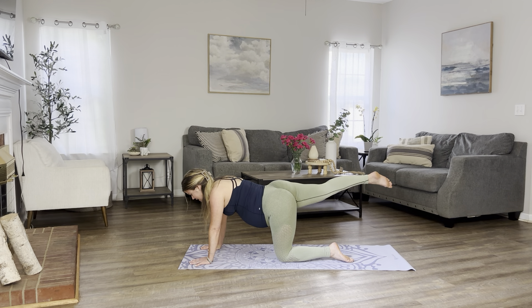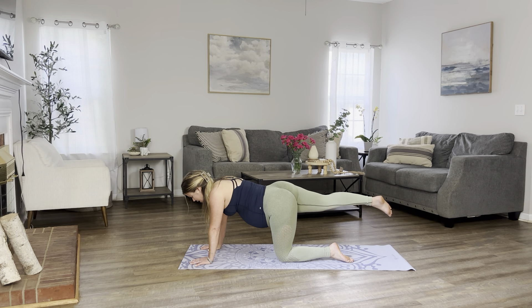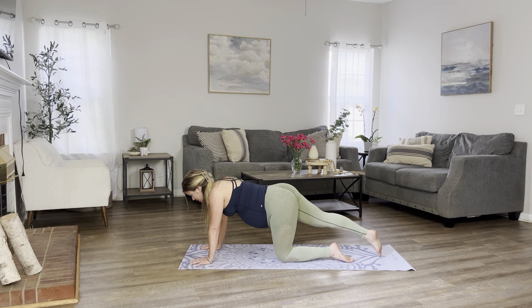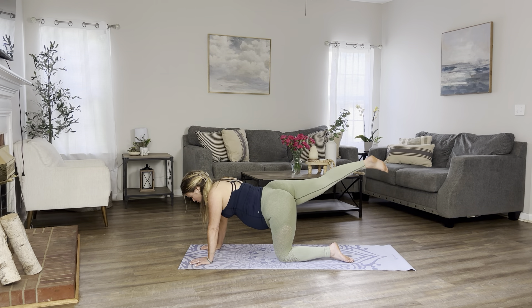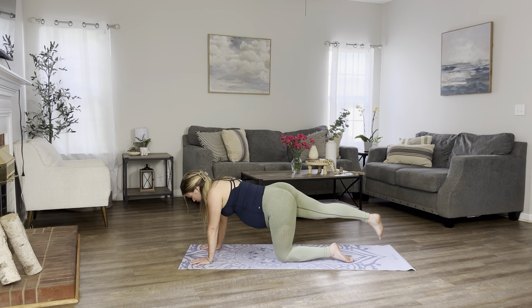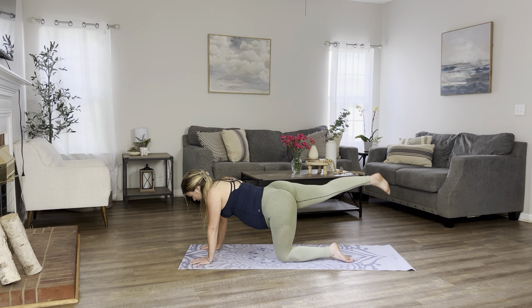And let's begin to pulse for 10, 9, 8, 7, 6, 5, 4, 3, 2, and 1. Tap your big toes towards the mat and up for 10, 9, 8. Keep breathing. 7, 5, 4, 3, 2, and 1.